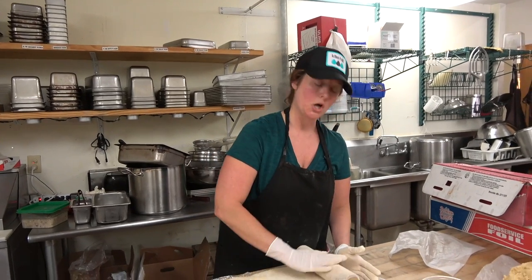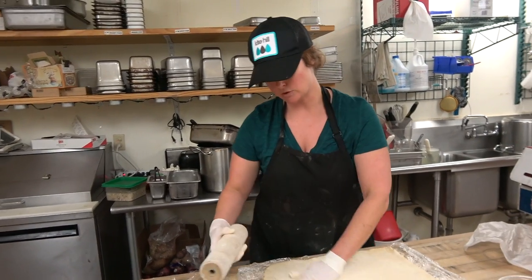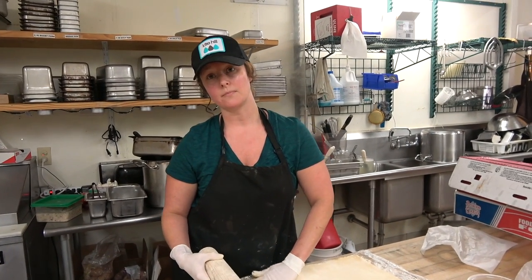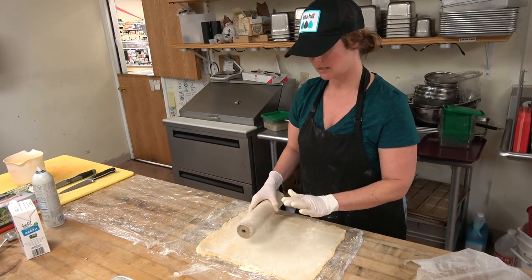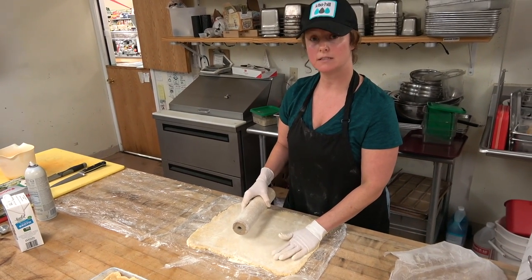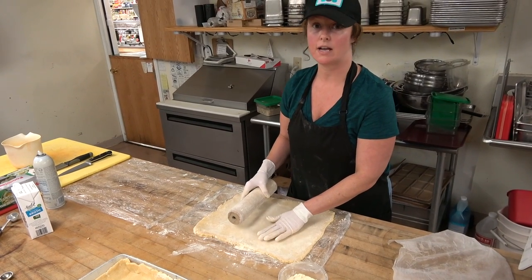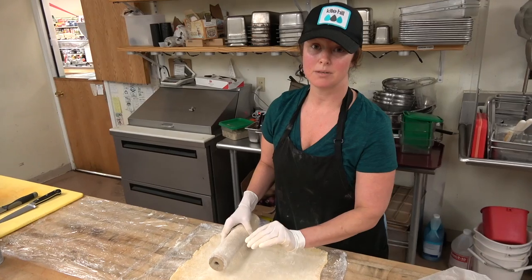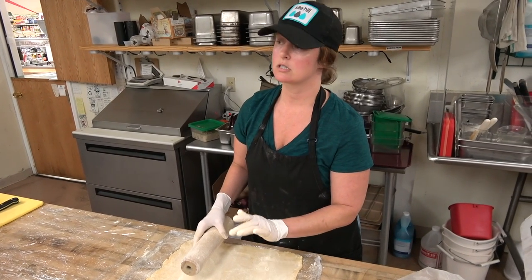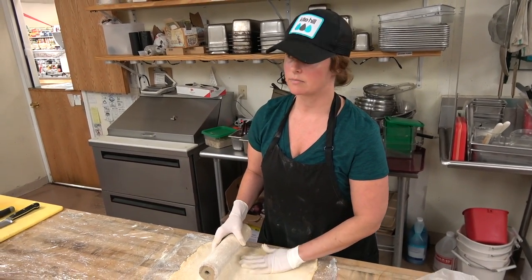Bob's Red Mill all-purpose mix used to be offered, but Bob's Red Mill doesn't make that anymore, so we came up with our own. It is equal parts garbanzo bean flour and white rice flour, with some baking powder, salt, and xanthan gum as the binder.